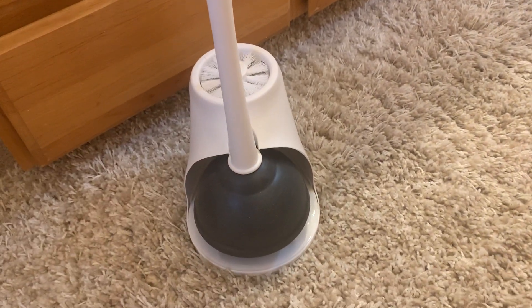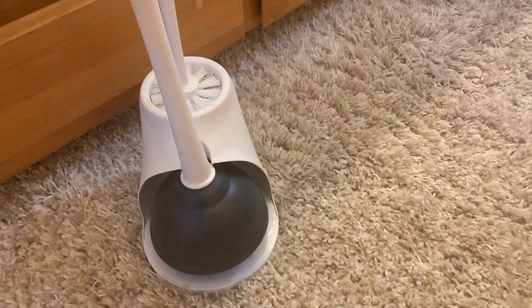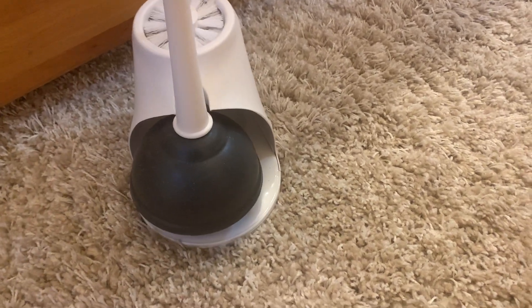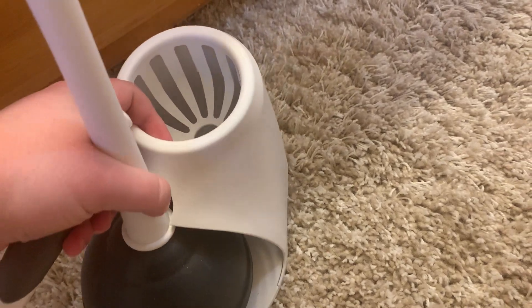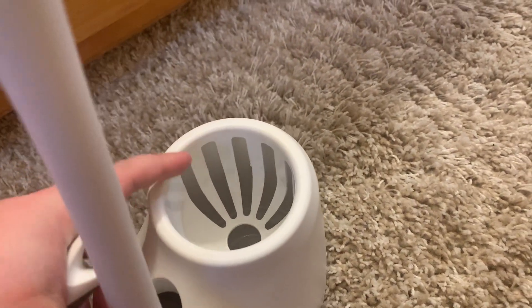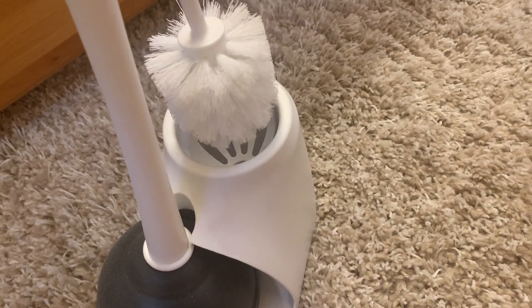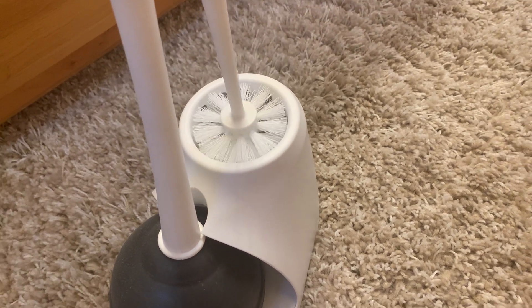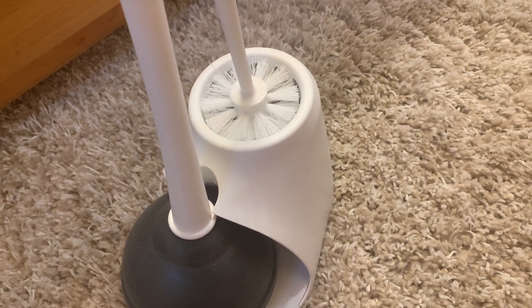We really like this two-pack and how it has a stand for both the plunger and the brush. One of the things I like about the brush holder is that it actually has a hole so that water or whatever won't stay on the brush — because then you'll get that kind of moldy smell, the same way clothes get when they stay wet for a long time.